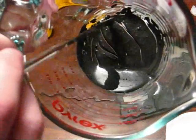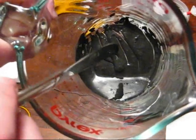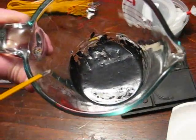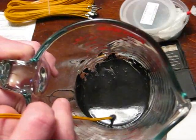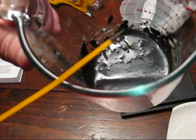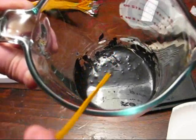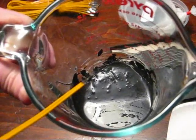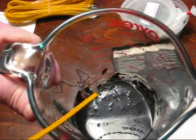At this point the primer is now at the proper consistency and we can start dipping our bridge wires in there. As soon as we dip them in we'll go ahead and hang them to dry. What I'm going to do to dip these bridge wires is to just barely stick the tip inside this composition and get a very small little ball at the end — just like that. It doesn't take much primer on the end of these. This is basically supposed to just be a thin coating that will ignite a less flammable mixture.